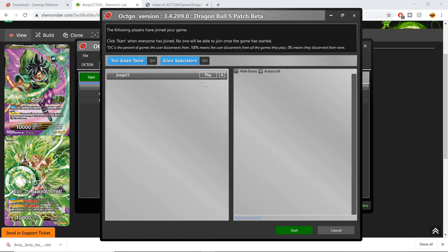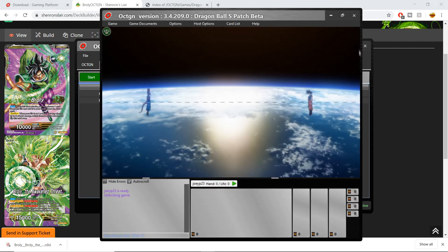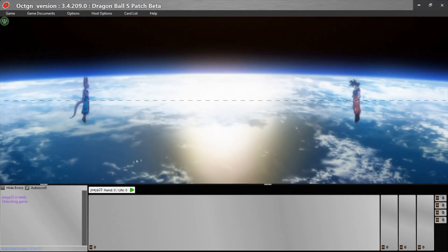From there it's going to load up your game. You can drag this window around. Your username is here; your opponent, whoever joins the game, will be right underneath you. Once you have that going you can press the Start button, which will get you into the game.